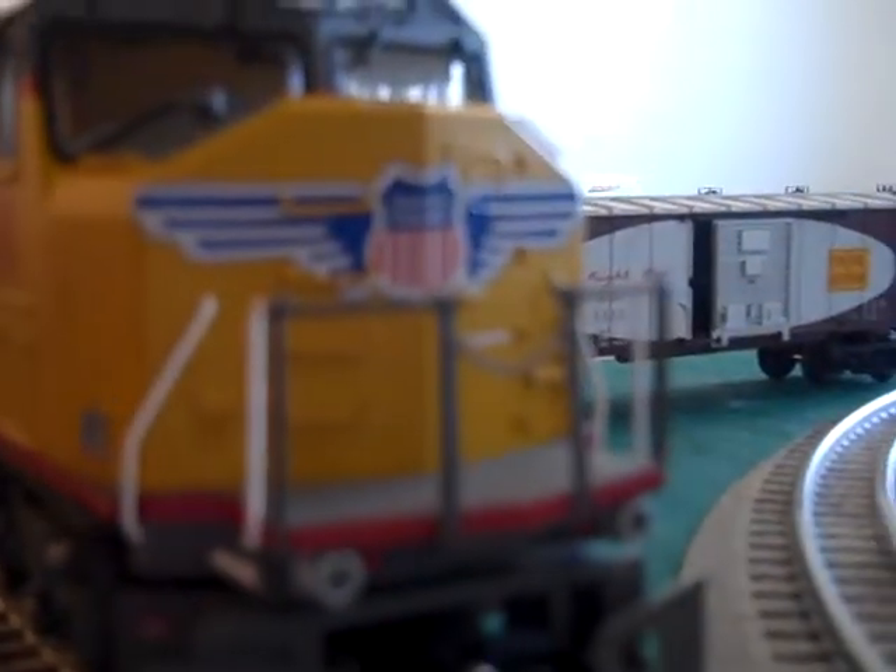The front door doesn't open and the ditch lights just stay on. But the back door opens — I kind of broke it so I can't really get it on. I think it's the best one in the world. It doesn't have any fans in it, and those radiators are plastic and you can't see through them.